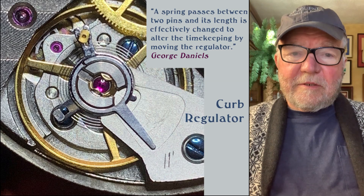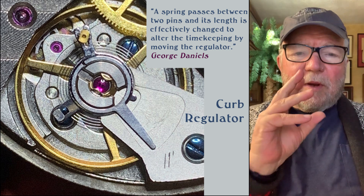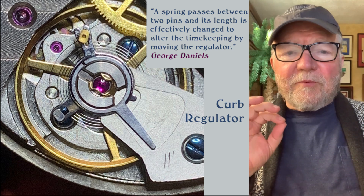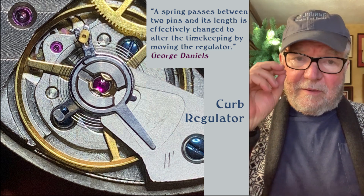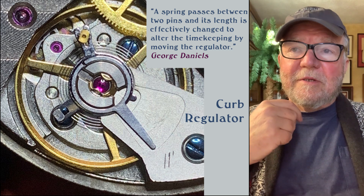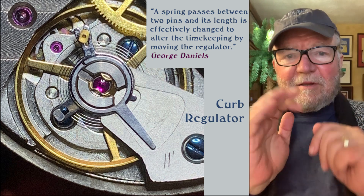Hi everybody, I'm Bill Sanders and this is Watch Art Sci, the art and science of watch collection. Today, I wanted to take a look at what's called a free sprung balance and try to talk about the difference between a balance with what's called — or at least what George Daniels calls — a curb regulator. So let's take a look at that.